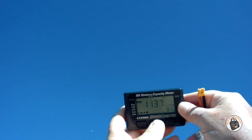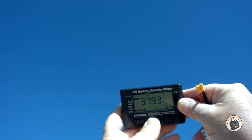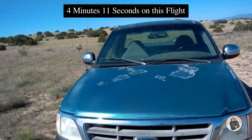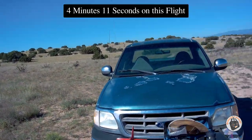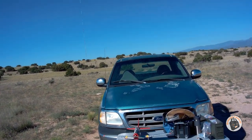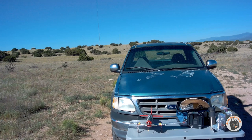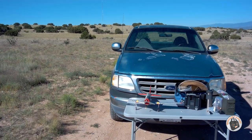All right, 11.37 volts for the pack — not bad. Cells are at 3.78, 3.79, 3.79 — just under 3.8 volts per cell. I had it in the air for probably about four minutes and 15 to 20 seconds, since the timer went off right before I made my final turn to land. I think I could get a full six-minute flight if I could land when I needed to. Absolutely fantastic — that is one fast, powerful P-51 Mustang now. Thanks for watching, and I'll see you in the air!